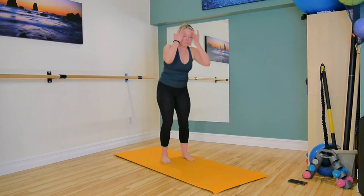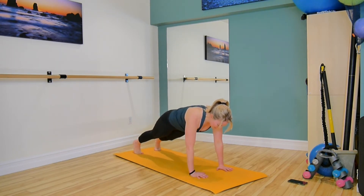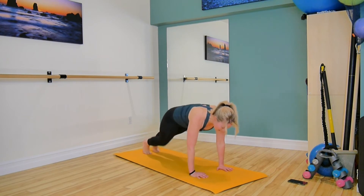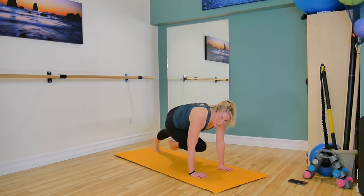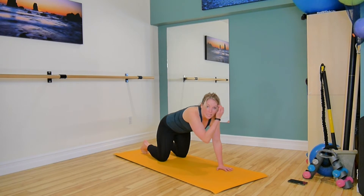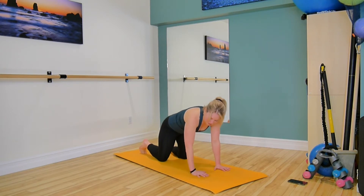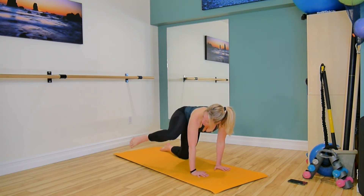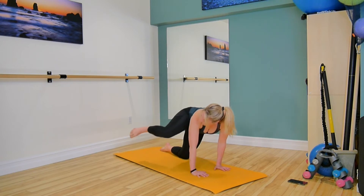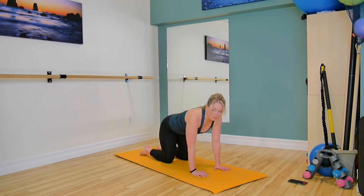Number three, we're going to come down for some crossover mountain climbers. You are in your all fours to start, then you come up to plank, and you're going to cross over with control. We're not going to go too fast, there's no hopping with this, it's a crossover with control. You're going to try to keep your weight over your hands, nicely centered between the arms. Put your knees down any time you need to reset and take a little break. If you hate the mountain climbers, your other option is to use one side at a time — draw your knee in, step it back, one side for the first half, and then the other side for the other half. That's number three, the modification for the mountain climbers.